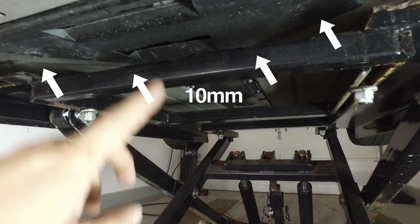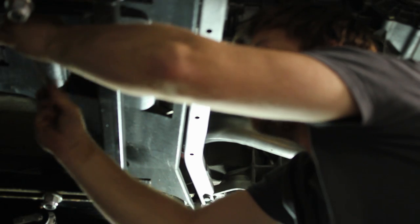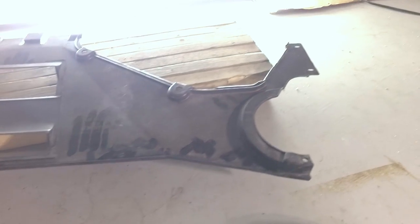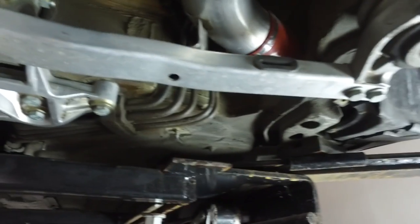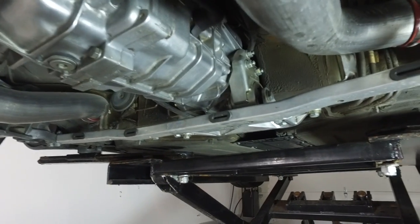Before we swap the mount, let's get rid of the fasteners that hold the plastic transmission cover — we're going to need to remove that. Here's what it looks like off the car: it hooks up with four plastic fasteners and slides right into your transmission tunnel. There are four plastic fasteners and a total of six Phillips head screws that hold them on either side. Pretty self-explanatory.